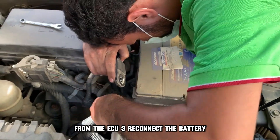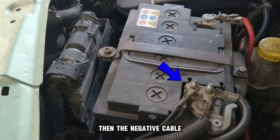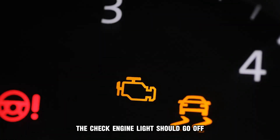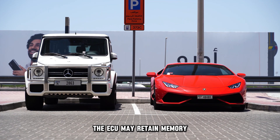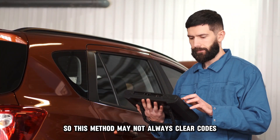Step three: reconnect the battery. Reattach the positive cable first, then the negative cable. Ensure they are securely clamped. Start your engine and check if any warning lights remain. The check engine light should go off as the engine warms up. In some modern vehicles, the ECU may retain memory even after the battery is disconnected, so this method may not always clear codes.